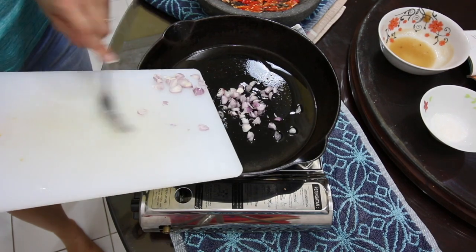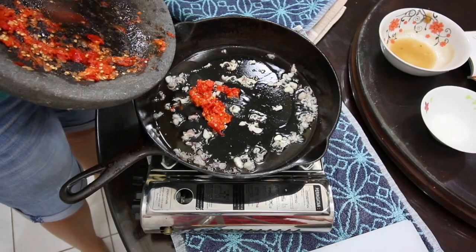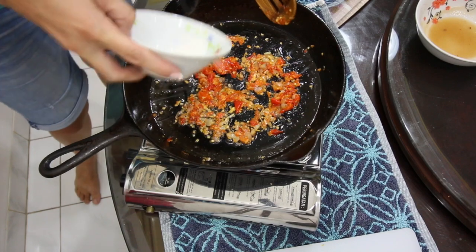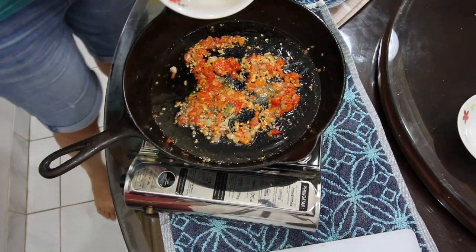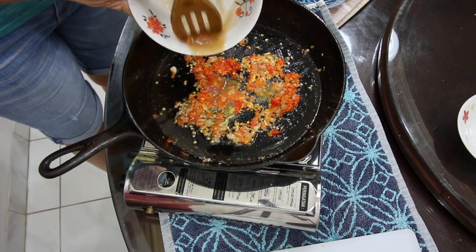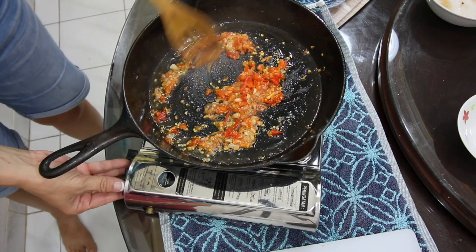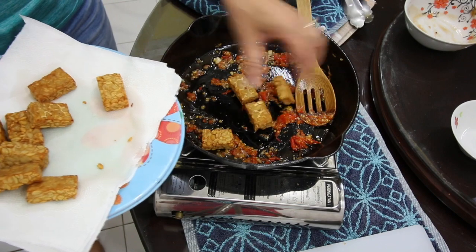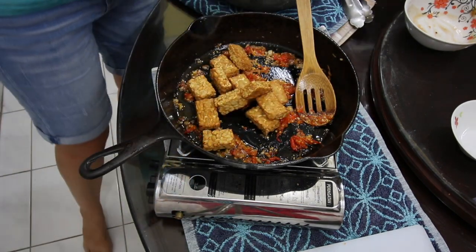Let's set our tempeh aside and now we're going to sauté our shallots. After the shallots are sautéed, then we're going to add all of our peppers and mix that up really good until you can smell it really, really well. Then we'll add just a little bit of sugar, and the ayer asam that we made earlier. Mix that all up really well together. Now we're going to put all of our tempeh pieces into the sambal - into the hot sauce - and then mix it around real good.